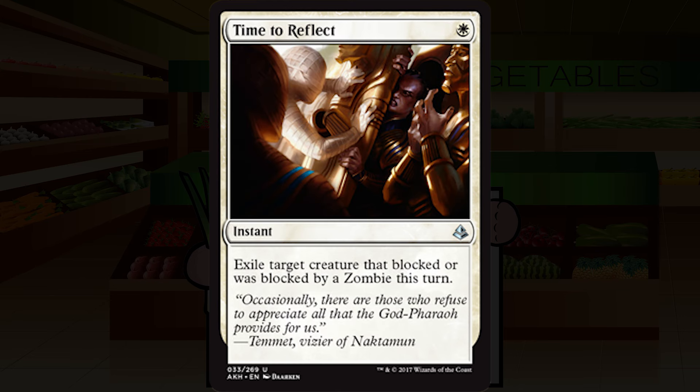Time to Reflect is a single white mana for an instant at uncommon. Exile target creature that blocked or was blocked by a zombie this turn. Hey, there's a zombie deck in this set — did you guys know that? This is excruciatingly narrow. It's an F if you have barely any zombies, and an A — basically Swords to Plowshares with no life gain — if your deck is 100% zombies. But I'm going to caution against drafting that zombie deck too heavily because I think it's going to be very overdrafted.